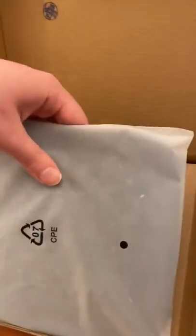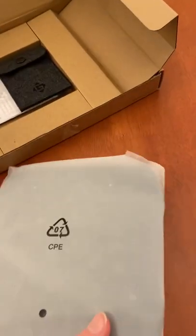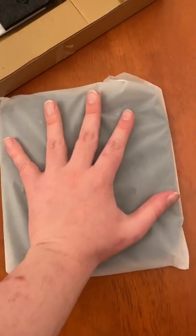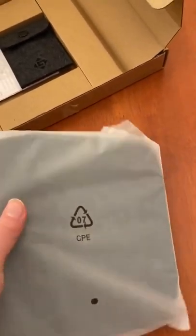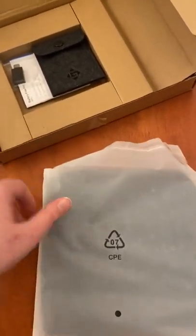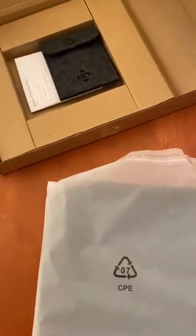This is the tablet — pretty small, like the size of my hand. That's cool though; the size of your tablet depends on what you need anyways.